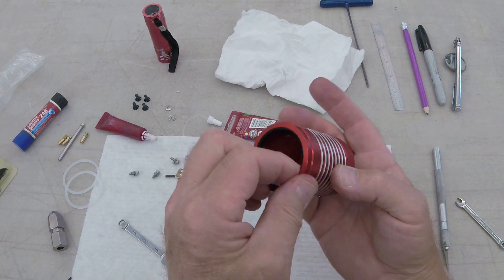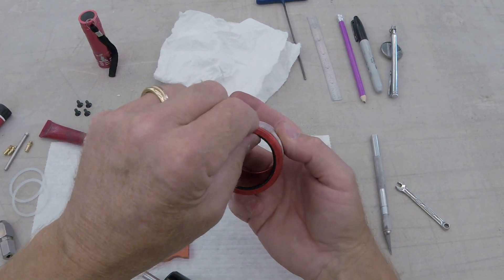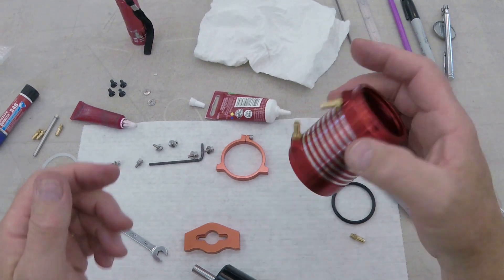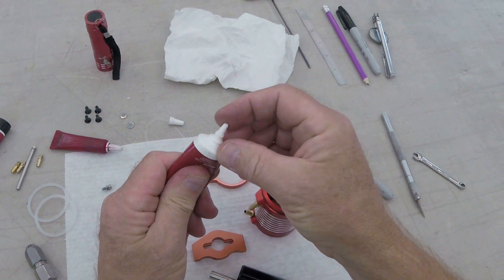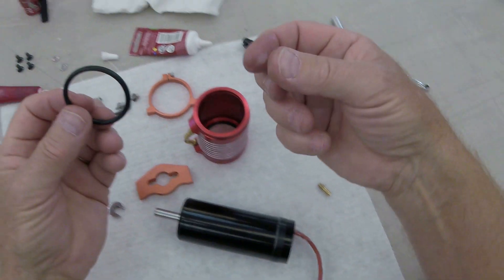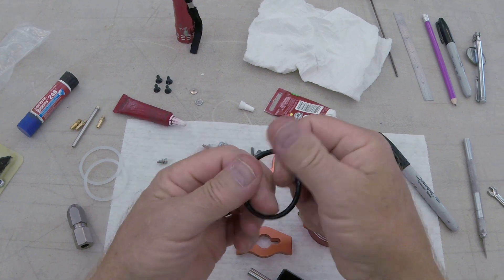We're gonna try to press it into that groove. I'm learning this at the same time you guys are, so don't expect miracles. Okay, that seemed to work.